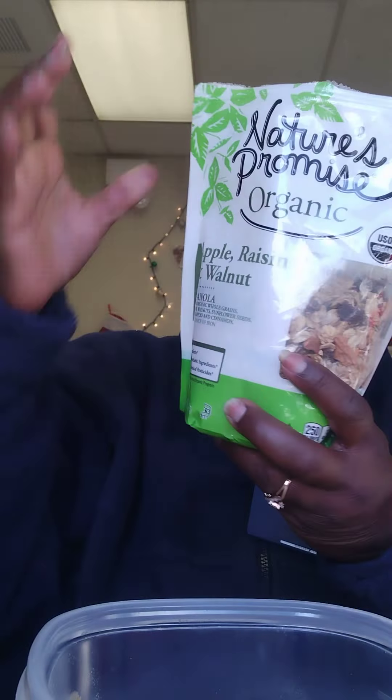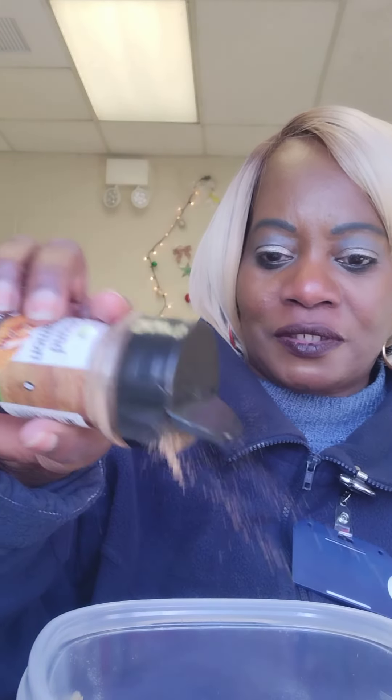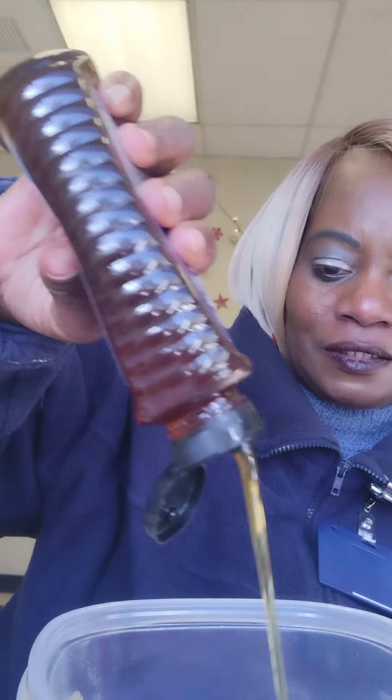I have some Nature's Valley apple, raisins, and walnut pieces — put a little bit in there. This is kicking it up a couple notches. I'll put some cinnamon in there, and we're going to use some pure honey. Alright, we're gonna add some water to this and microwave it.